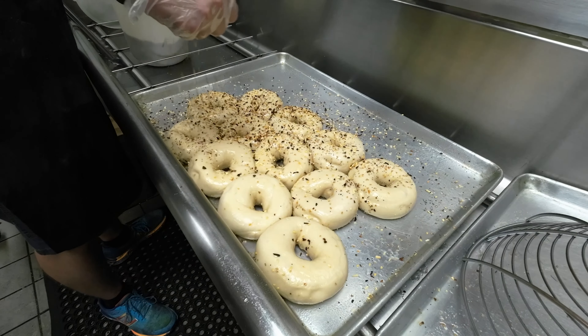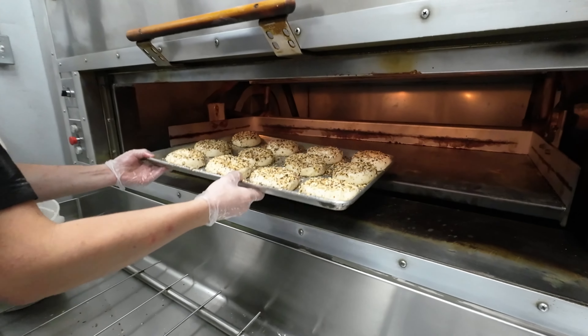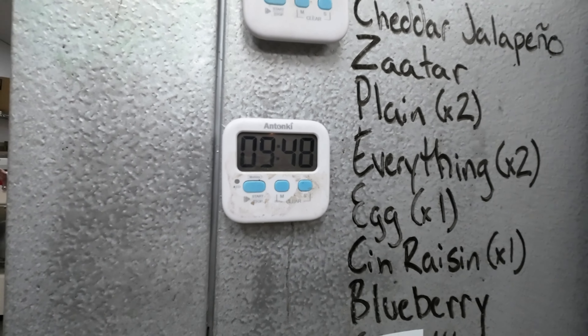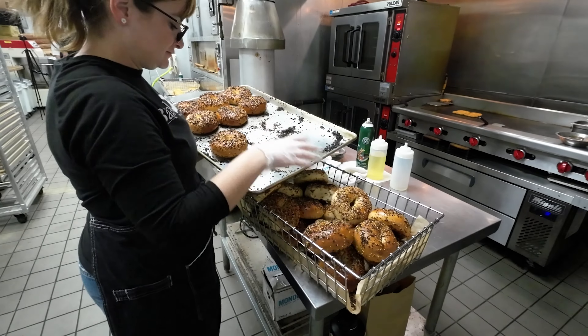For our seeds, we seed on both sides. That's how we were taught in New York — seed on both sides and pop them in the oven. They rotate on a rotating rack and will bake for about 15 to 18 minutes.